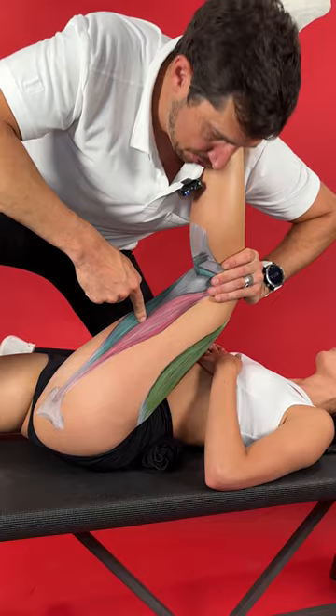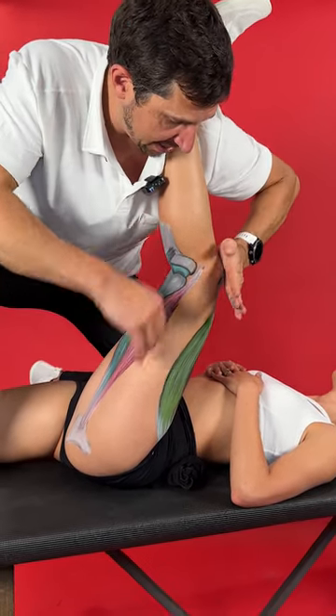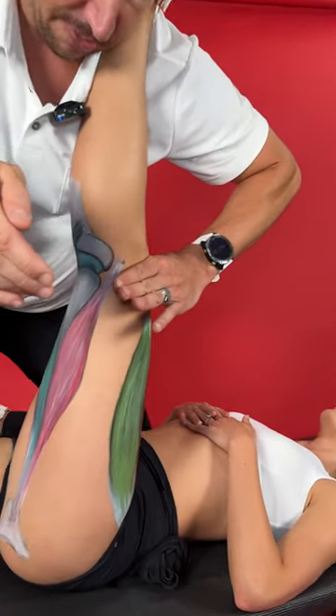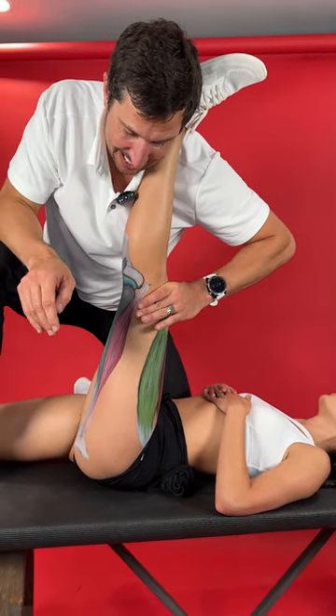Now to get the middle of the hamstring — the belly — you back off a little bit of the hip, of the thigh, hold it right there, and now you're going to straighten the knee right here. Now to stretch behind the knee right here, this is going to be the straighter the knee gets, the more that stretch is going to be right behind the kneecap.